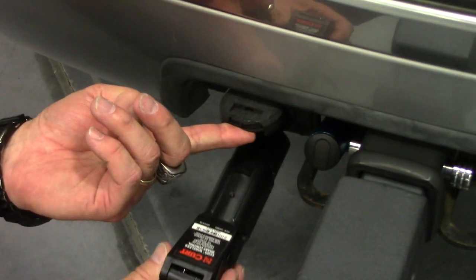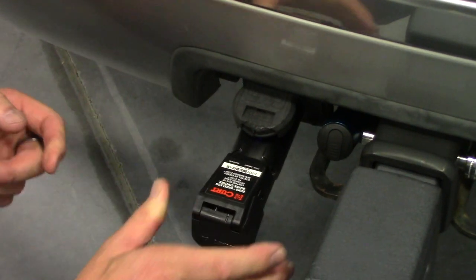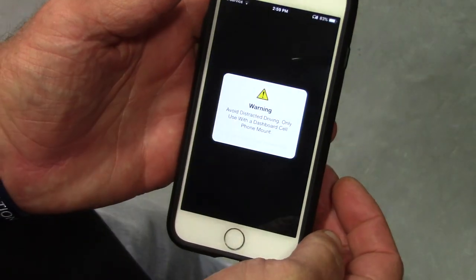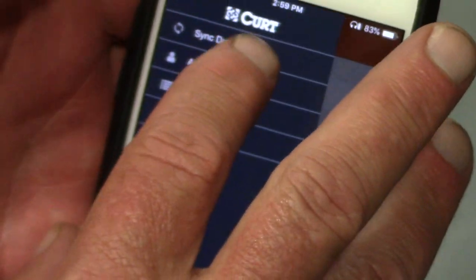You have a seven-way plug, you plug it in. With this controller, it is Bluetooth controlled, so you'll pull an app at mfg.com. It's available for both Apple and Android phone systems. Once you've done that, you'll be able to program the settings on your phone.